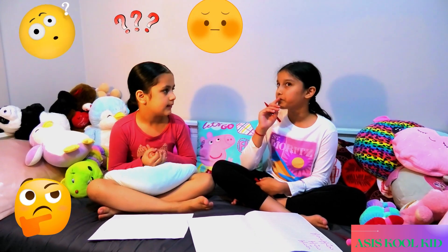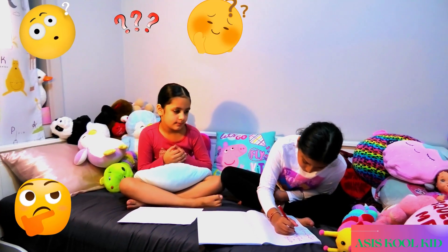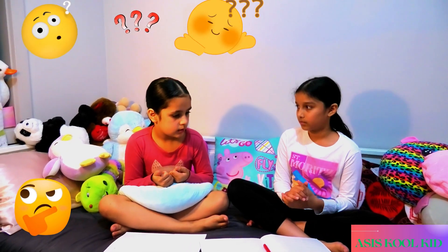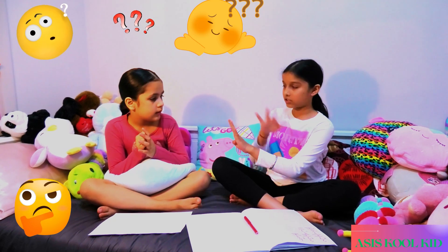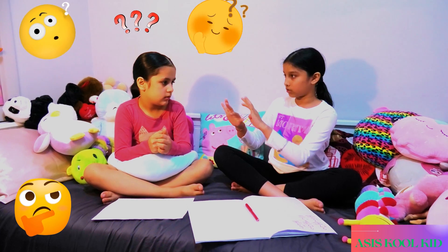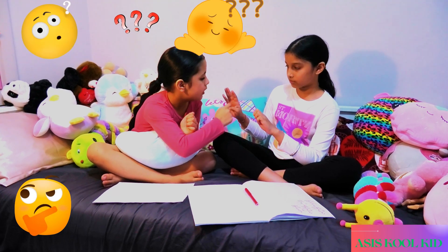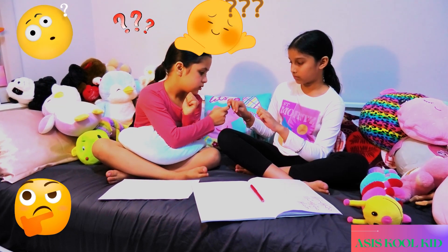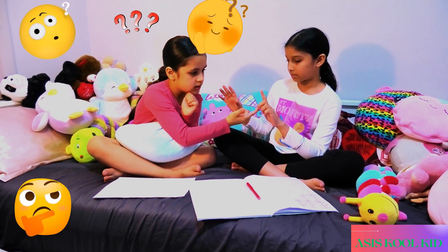Now let's do 9 minus 7. It looks like it's hard for you. Let's do it on my fingers. So it's 1, 2, 3, 4, 5, 6, 7, 8, 9. And then take away 7. So 1, 2, 3, 4, 5, 6, 7. Is it 2?